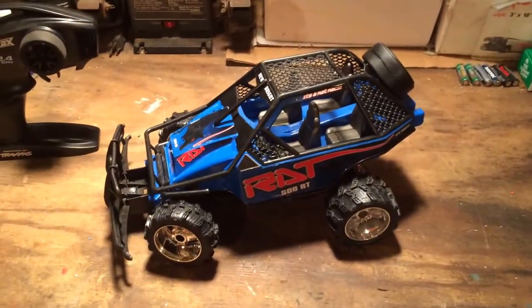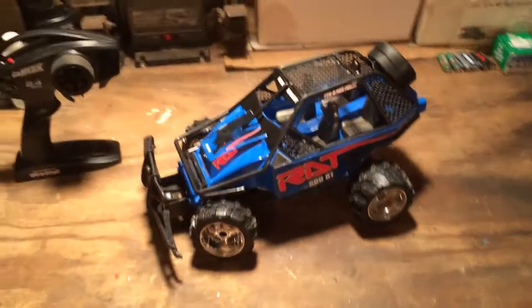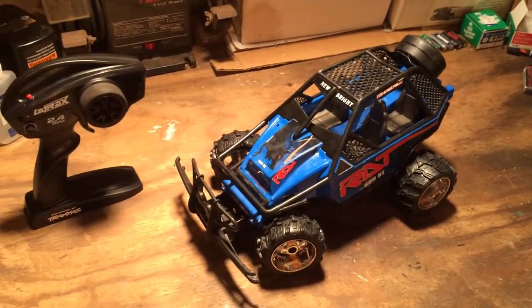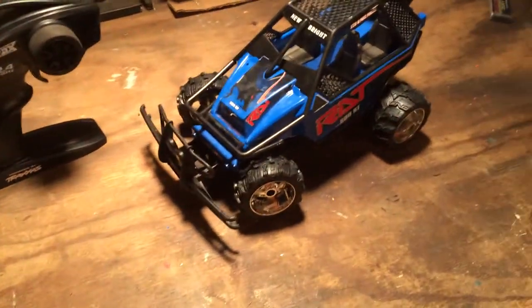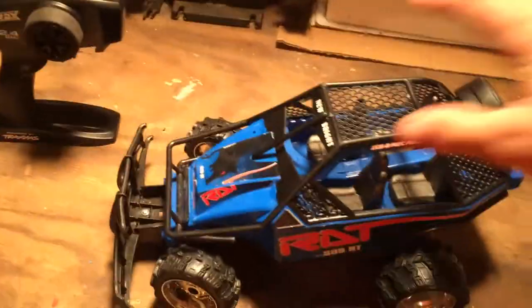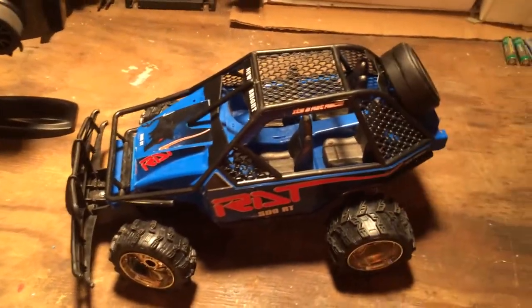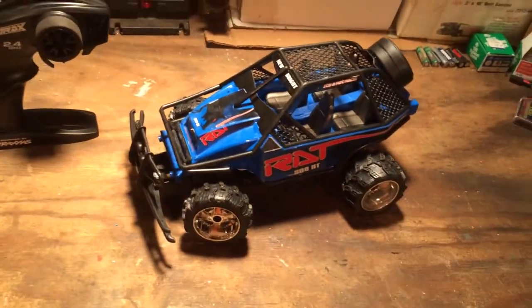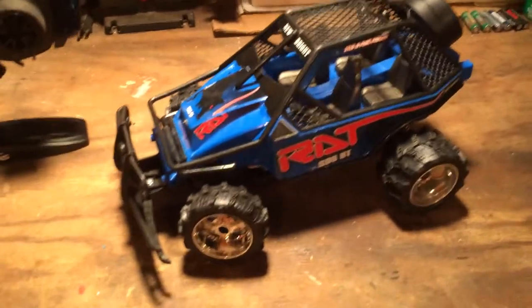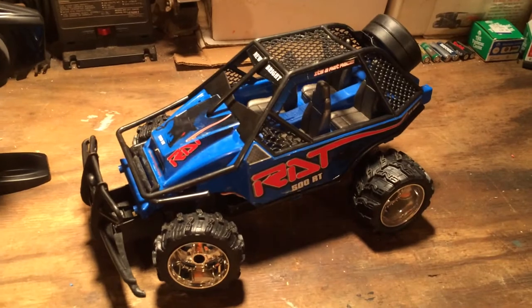Today we've got the new Bright Rat 500 RT. I picked this thing up at a yard sale or Goodwill for a couple bucks. I really just picked it up because I saw the body - I thought it was really cool looking. I originally just intended on taking the body off and throwing it on something else, but I got the plan with it and I actually kind of like it. Let me show you what I did.